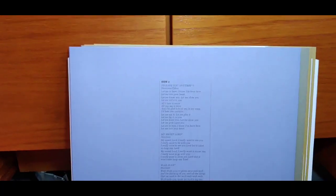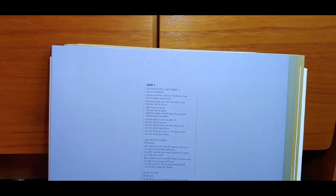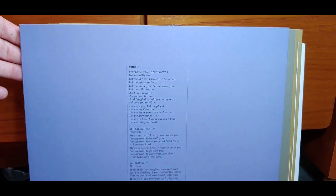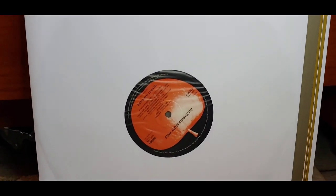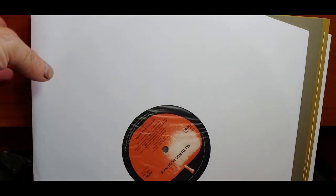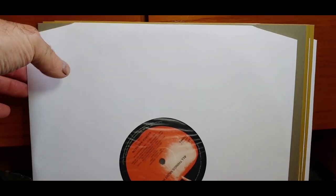These are the inner sleeves. What I like about this box set is you get the original paper sleeve, which a lot of LPs come with — you get that first — but I don't put the LP in that. I'll put that to one side; they put it in a nice poly-lined sleeve. Obviously I haven't listened to this yet so I can't comment on the sound quality. This is the first LP there.